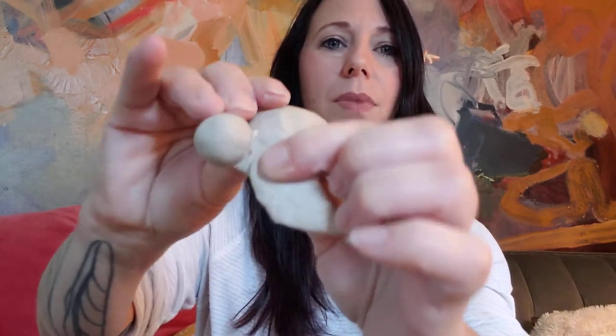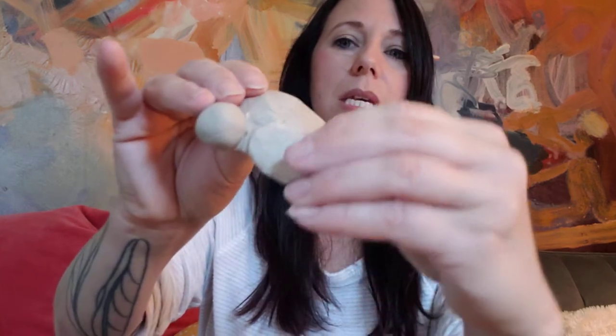Now attach the fin to your turtle — but remember, you have to scratch and attach, score and slip. Scratch the fin, then scratch the same spot on the turtle shell. You can attach it on the inside or on top, but if you do it on top, don't go too high — do it right at the edge. Add some water, then press the fin on. Look at that — cute little turtle!